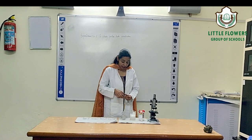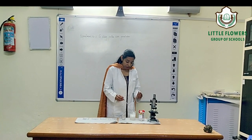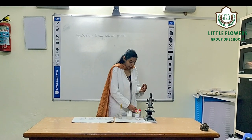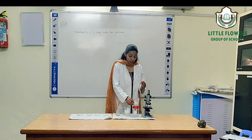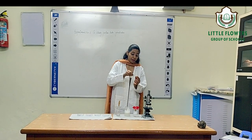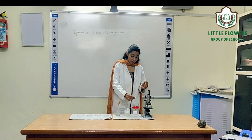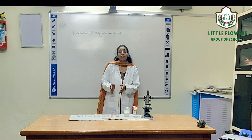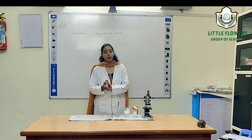Now take a clean slide and add a few drops of boron solution onto it. Then take a flower and dust the pollen grains onto the slide. Keep this slide for 5 minutes in the boron solution.